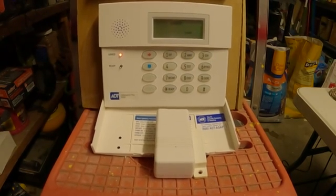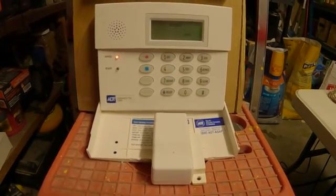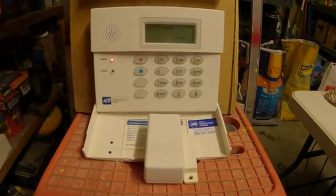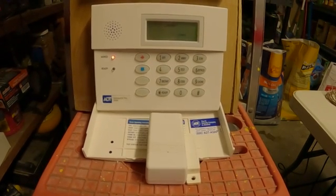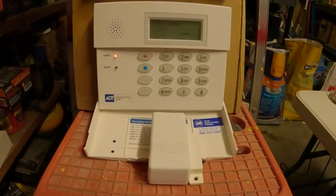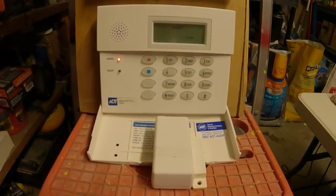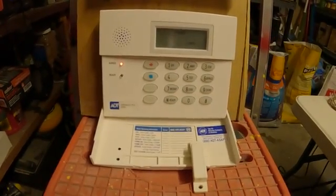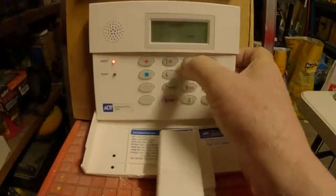So now we wait 45 seconds. 45 seconds, guys, is a long time. Here we go — the last 10 seconds. Remember, it has that double, triple beep. All right, so that's 45 seconds. Then I open the door and of course it starts at 30 seconds in. And then you just shut it off: 1-2-3-4, off.